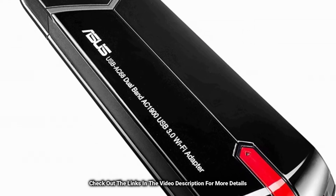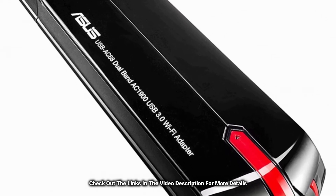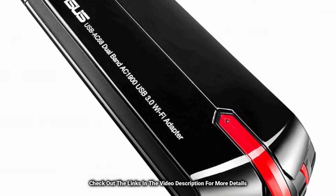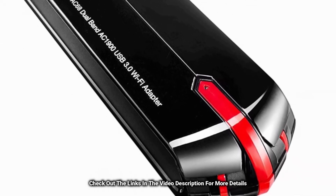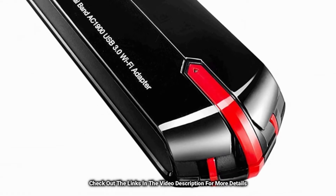It is equipped with air radar beamforming which strengthens wireless connectivity through intelligent technology. It is foldable and easy to carry about everywhere you go.